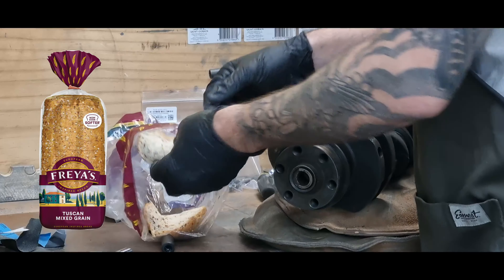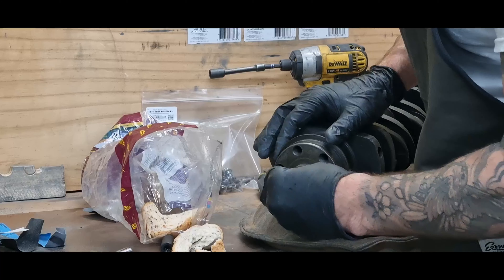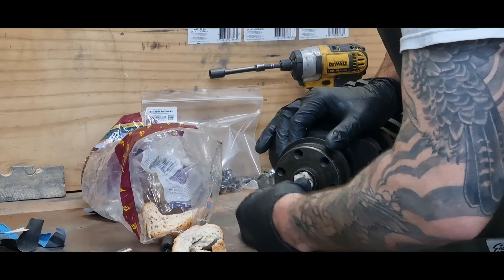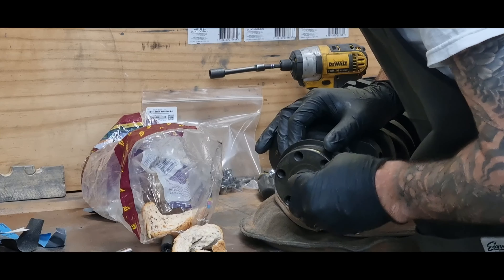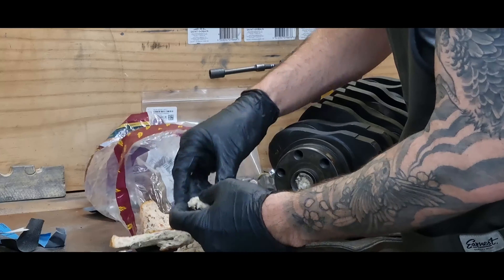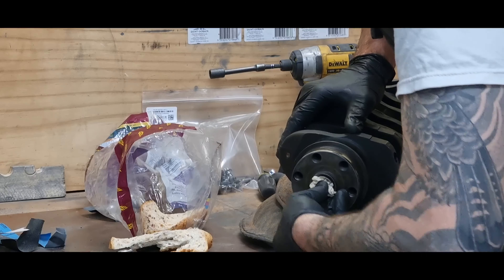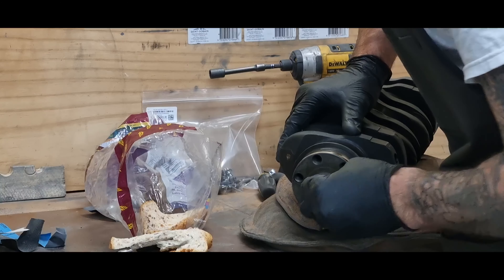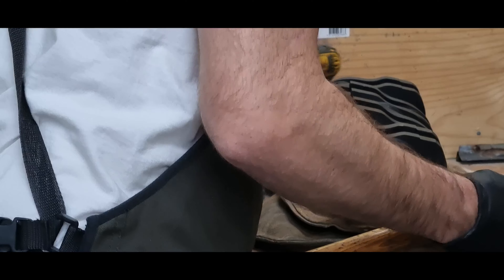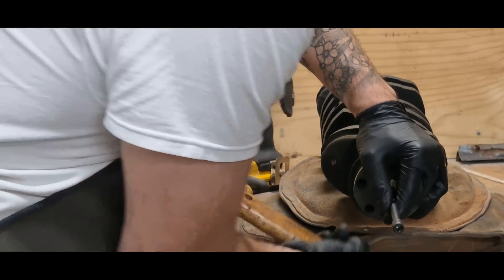So let's give it a go. Let's get this bread in. I've got Freya's Tuscan mixed grain, so you know that's going to work well, especially with the mixed grain in there. I hope this actually works, otherwise I'm just going to have more problems. I'm not using the crusts — I don't know if you're supposed to use the crusts or not, but I think it's more just about using the doughiness of the bread.